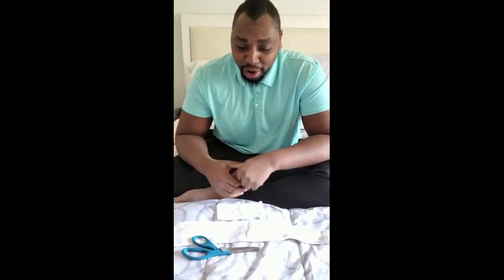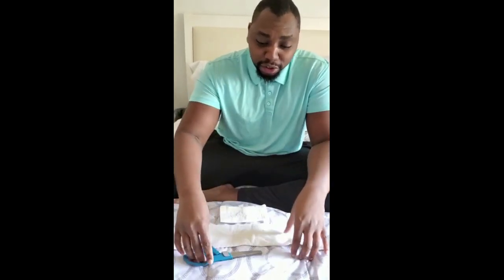Hey guys, I'm Dukes and welcome to the Duma family. Today I got a super easy hack for you guys. It's an actual mask because the CDC right now with all this corona is recommending that we all wear masks when we go out. So I'm going to jump right into it.